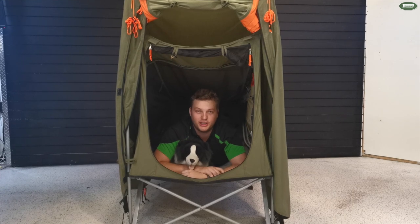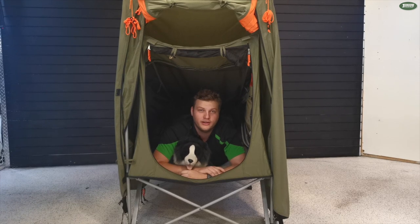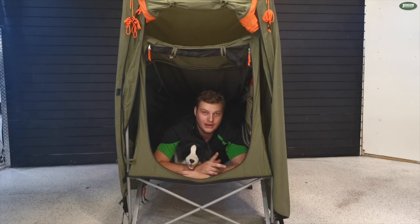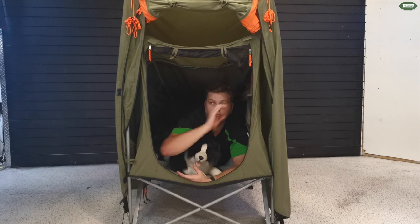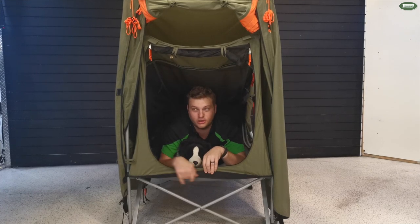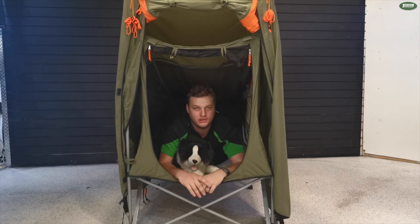So I'm inside the Oztrail bunker now and there are a couple of key features I really want to show you. For starters, I'm six foot three and 120 kilos, and I'm very comfortable in here. I've got room for my head and my feet aren't even touching the backboard. The 150 kilo weight rating on this and it feels quite sturdy. Oztrail have provided pockets on both sides so you can store your stuff inside. There are also strips along the bottom to help distribute the weight, and while it's not rated for it, there's definitely some insulation in here to help with the updrafts in the morning.